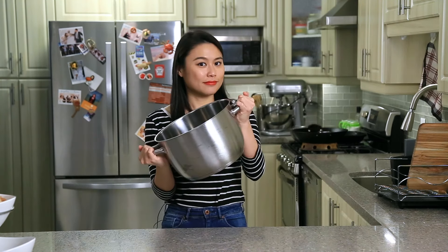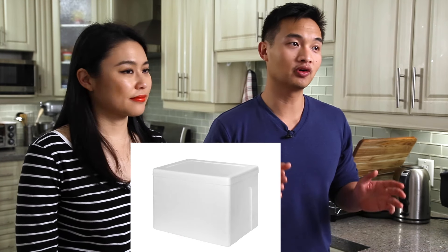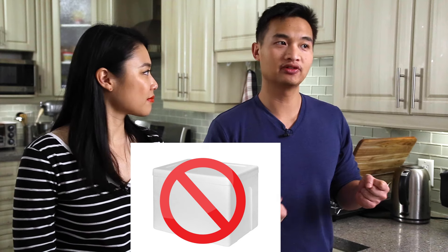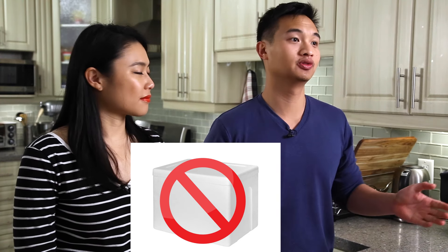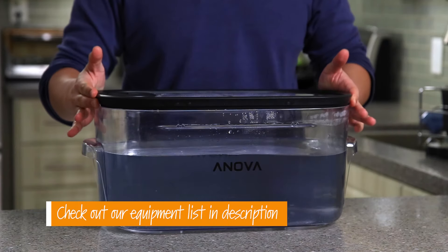So the first thing you're gonna need is a container. It can be a pot, it can be a cooler, it can be a polycarbonate container — just make sure it's large enough to submerge your food and fit the sous-vide. One thing you should not use is a styrofoam cooler; those absorb water and eventually you're going to have water all over your floor. You should also cover the container because it helps with evaporation and keeps in the heat, so it uses less electricity. You can use saran wrap, foil, or specially fitted lids. Anova actually makes a container that comes with a lid, but there are many options out there for you to choose.